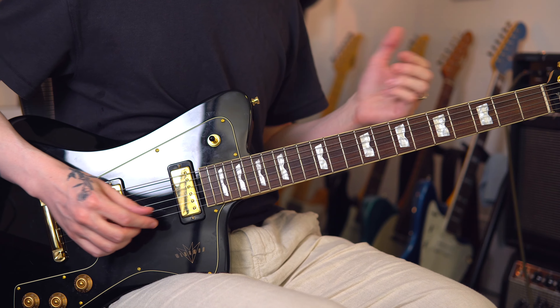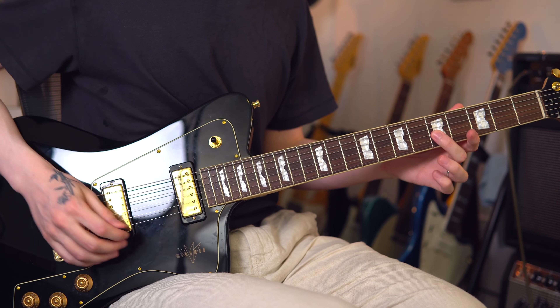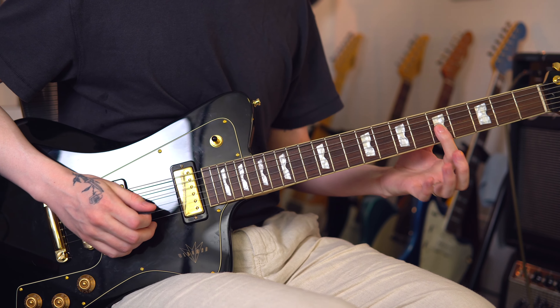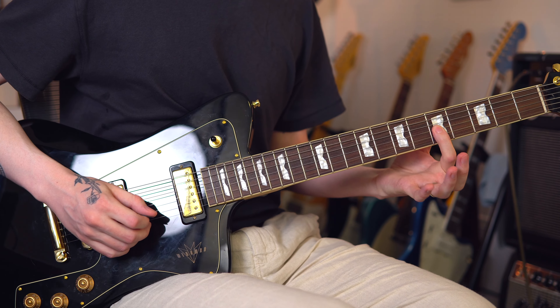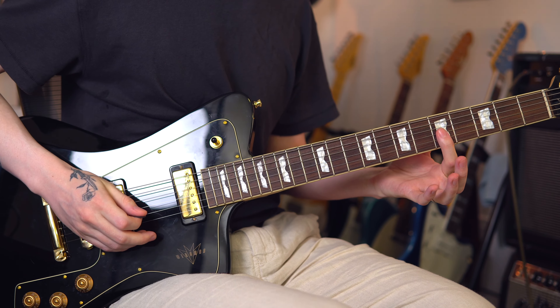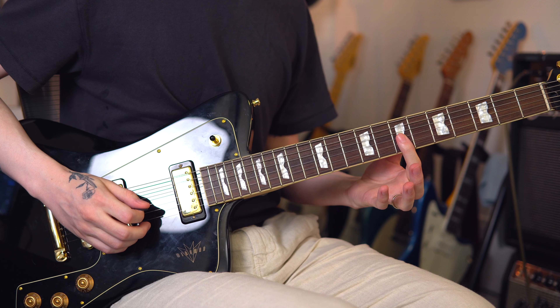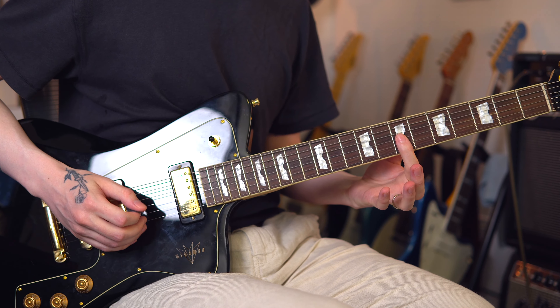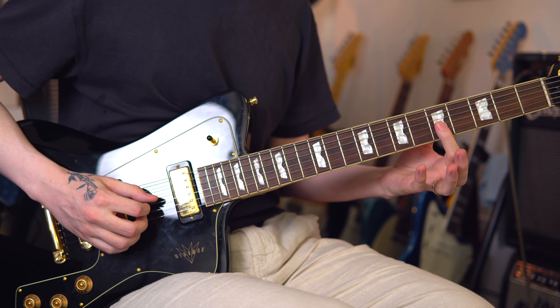Once you get the hang of playing these static scales where your hand is in a fixed position, we can move on to sliding and doing these mutes. We're going to go back to that fifth fret of the G string — the C note. We're going to play it with our first finger, mute by releasing the pressure on the string, slide that finger up two frets, bring that pressure back down and play that note on the seventh fret, then release and go back down to the fifth fret.